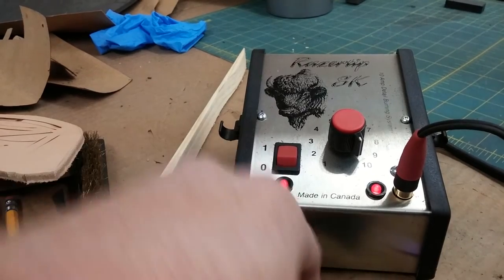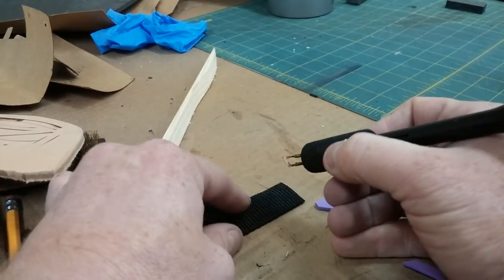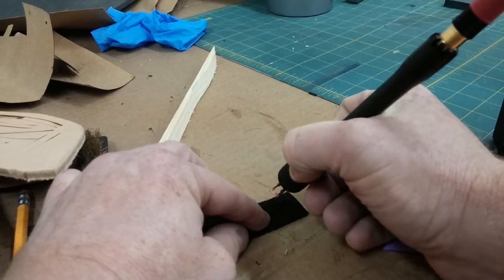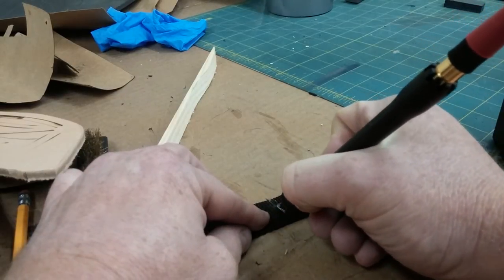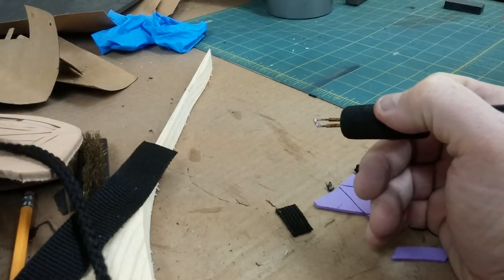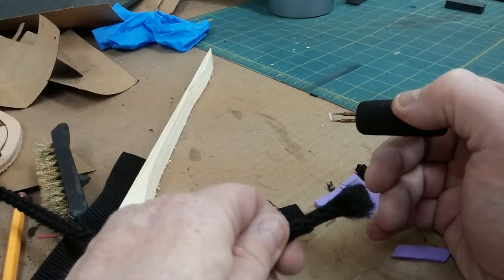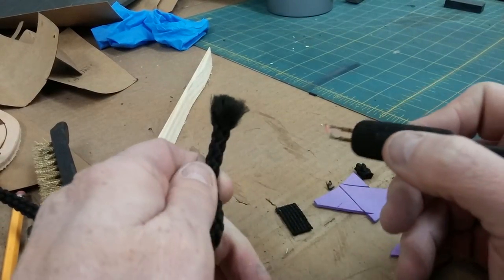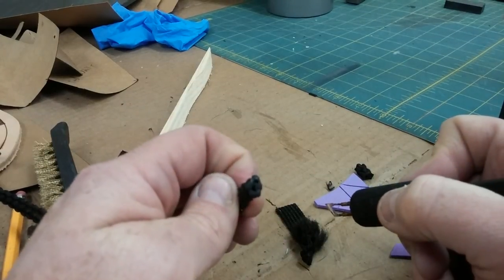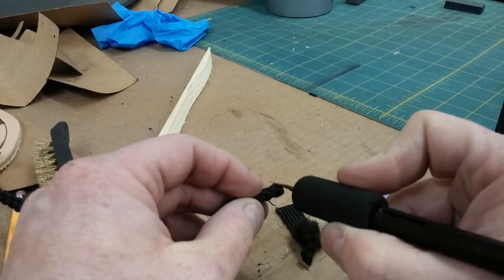The other thing I like to use it for is just like on vinyl straps. If I wanted to be cutting this with a razor blade or anything, it's going to have all those threads pull out. But when you do it with this, it melts that end right away. Same thing with macrame cord and rope — they're all going to fray, but if you just go right through it, it melts that end nice. If you want to shape it a little bit, you can.